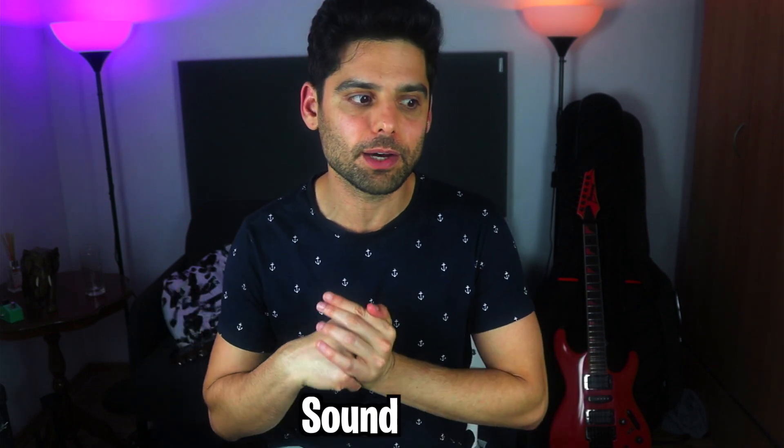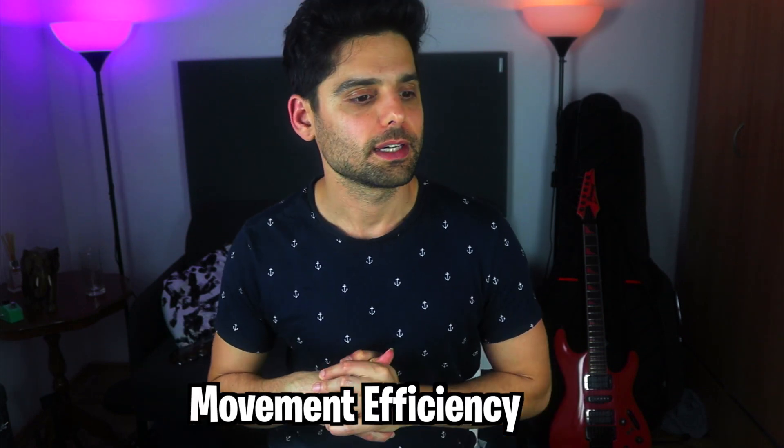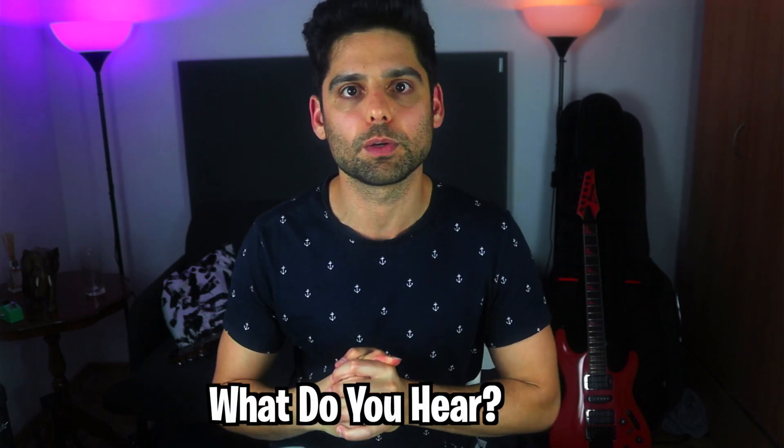Honestly, I use both of these versions — I like both of their sounds. It's just that I choose when to use them depending on the different musical situation. There's no right or wrong, better or worse here; it's just a different sound. It's all about sound awareness, efficiency of movement, and being able to understand what sound you're hearing and what you want to put out there in your music.